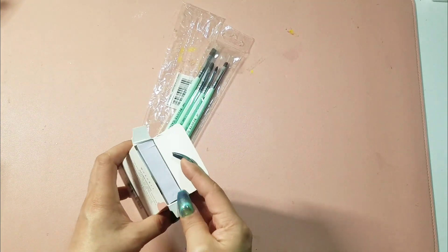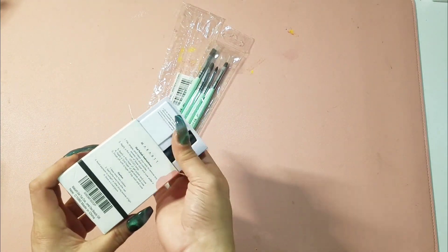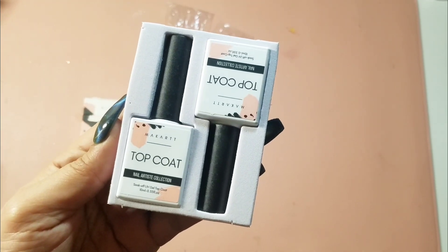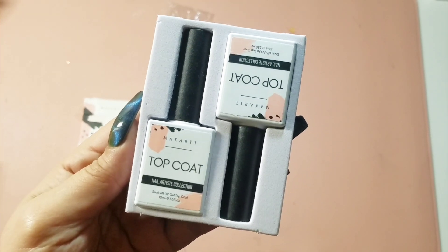Now I have this new one and I'm really happy with it! I'm going to show you what it looks like, tell you the price, and show you how I assembled it — so stay tuned. I hope you enjoy this video, thank you so much for stopping by!